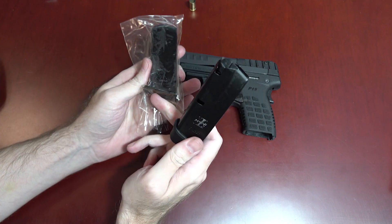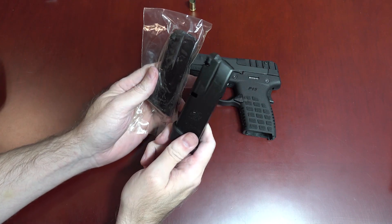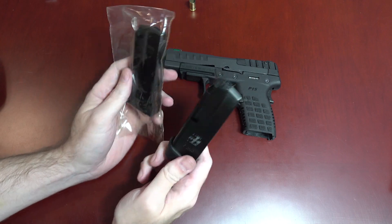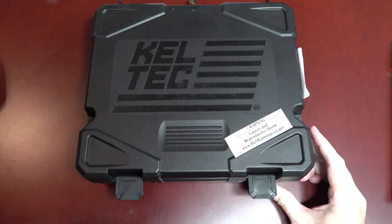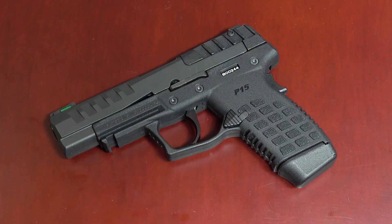By the way, you get two mags with the gun — only one has the three-round extension on it, the other is just standard 12 rounds. An extra bonus is that this gun also comes in a plastic case and has a cute little pouch to put your gun in. I have taken the gun to the range, and I'm going to have to save that for a second separate video. Here we just have a good overview of the gun and all the little bits and pieces and goodies. So until next time, stay safe, have fun, kids.